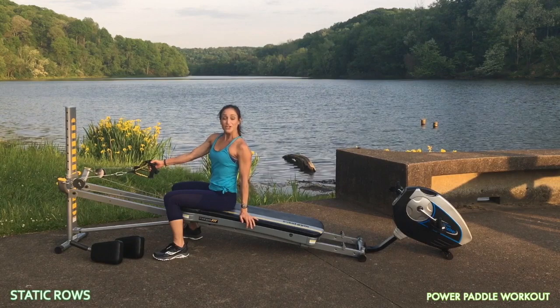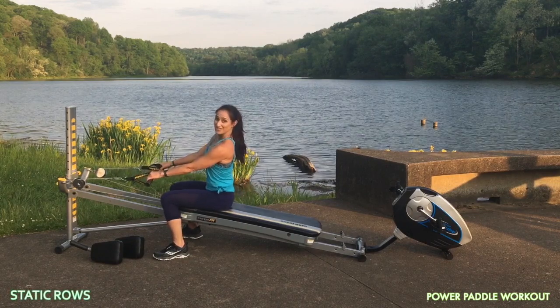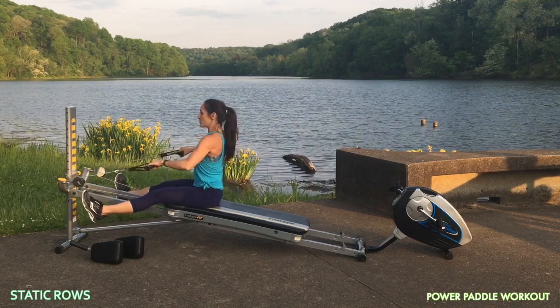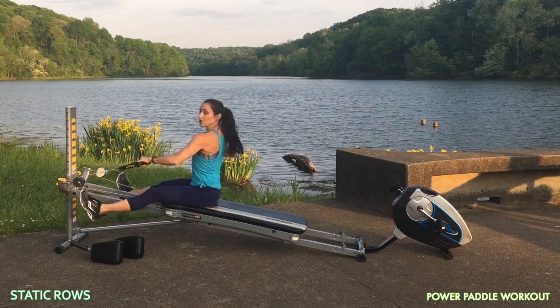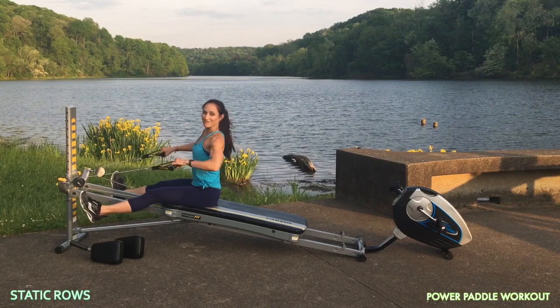Now to work the reverse motion, go into static rows. Face your tower and come into a seated position. Keep your back straight, your core engaged, and lift up through your legs. As you do this, you're going to go into that row. Now you can keep your torso straight or you can add that rotation. You can go for speed or you can really slow it down, trying to keep the glide board still at all times.